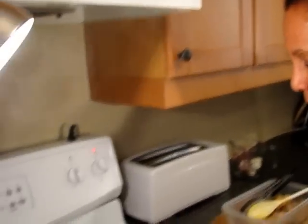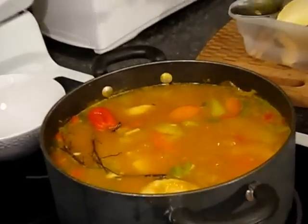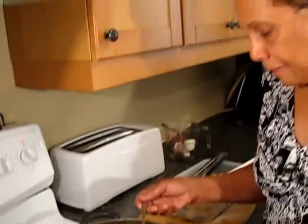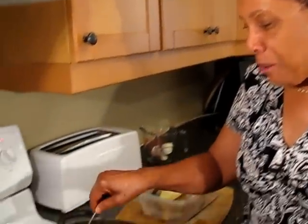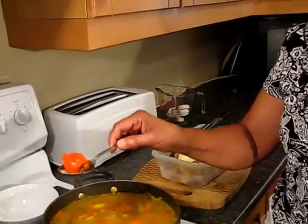The soup is done — here goes. That's delicious. I'll taste it for spice, especially the pepper. That's good enough for me. I'm not taking any more chances with that scotch bonnet pepper, so I'm going to remove it now. Anybody who wants more pepper knows what to do — cut a piece and put it in their bowl.